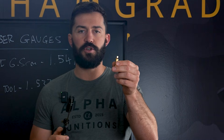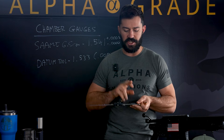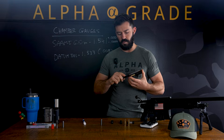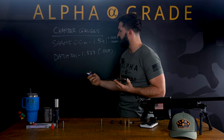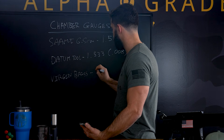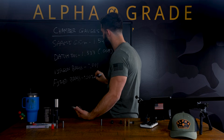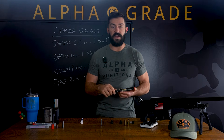Now I also want to see how short our virgin brass is of the chamber spec. We have tooling similar to this in our production line for our general quality control measurements. Measuring our virgin brass, we're reading minus one thou. So our virgin brass is minus 0.001, and our fired brass was positive 0.002. That means we're seeing three thou of growth in that chamber, which is very, very acceptable.